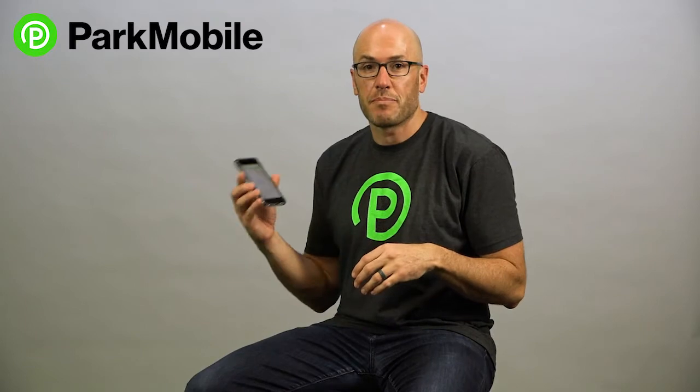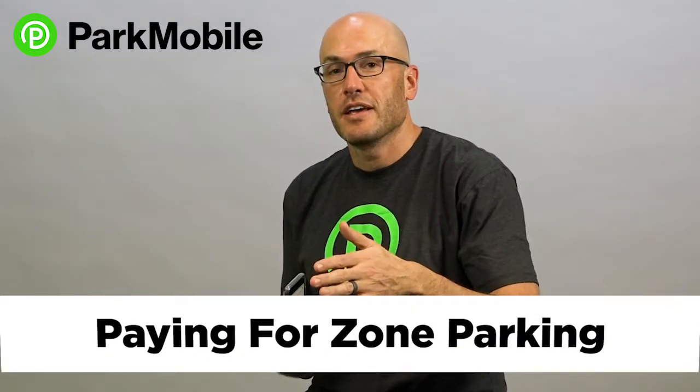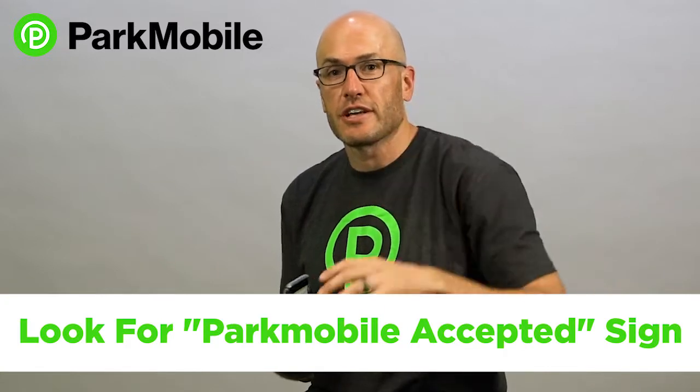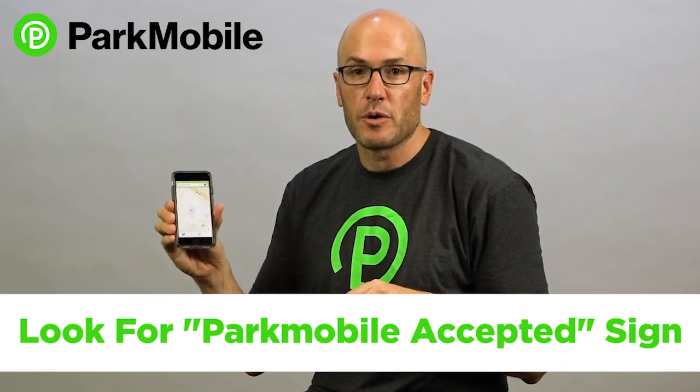Hey, I'm Jeff from ParkMobile. Today I want to show you how to park using the ParkMobile app. When you pull into a parking spot, you'll usually see a sign or a sticker on a meter or signage on the street that says ParkMobile accepted. So if ParkMobile is accepted in that area, you can use the ParkMobile app.